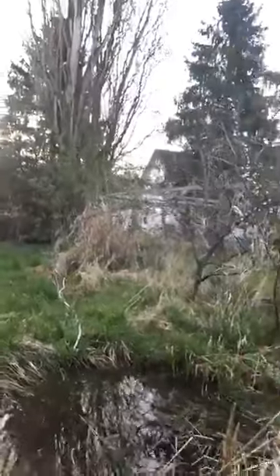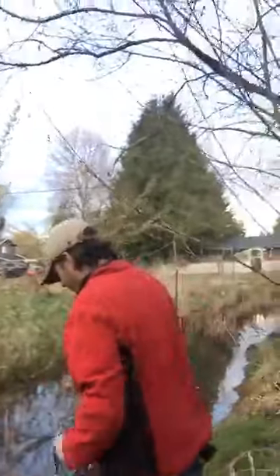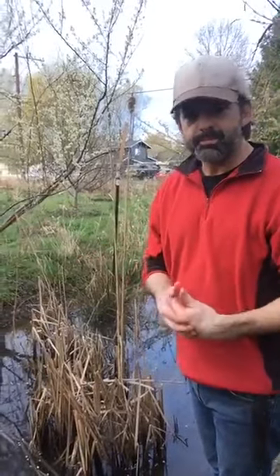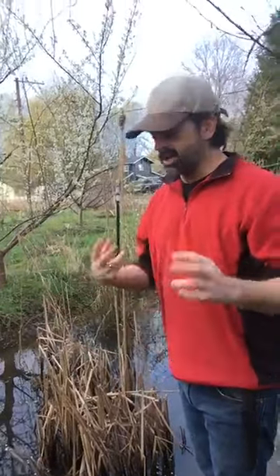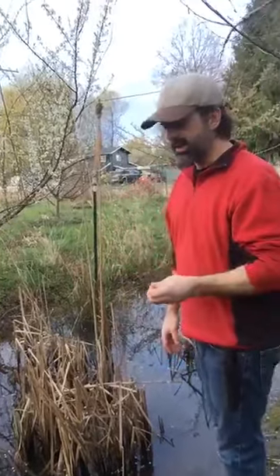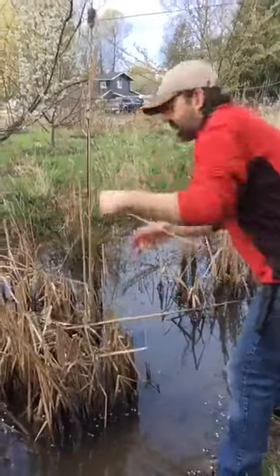Let me grab a cattail leaf directly off one of these old stocks. The reason that you have to dry things, harvest and dry them out, and then re-wet them when you're going to use them is this: if you use something green right out of the ground, you can use it right then sometimes, but then it dries and seasons over time. It shrinks and then everything you wove loosens up and falls apart. So you need to pre-season or pre-dry them, then re-soak them. Different materials need to be soaked for different lengths of time.